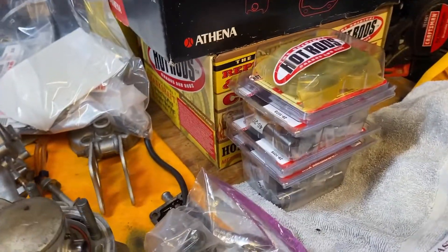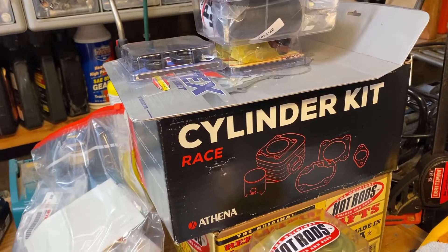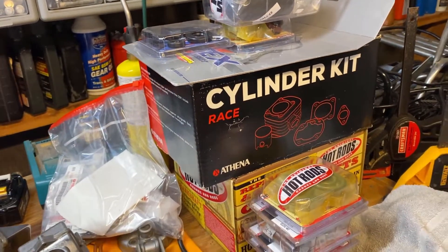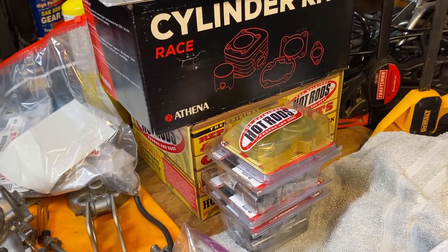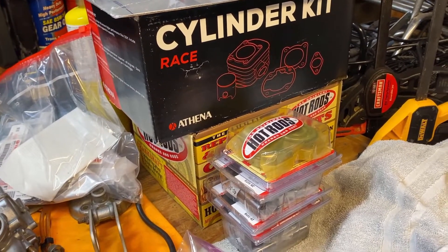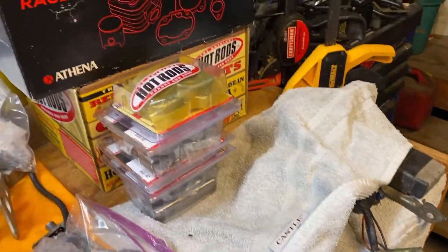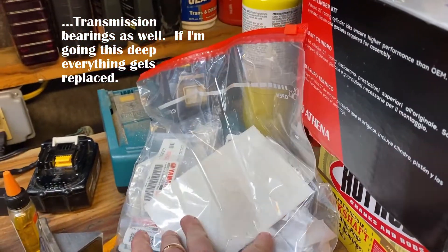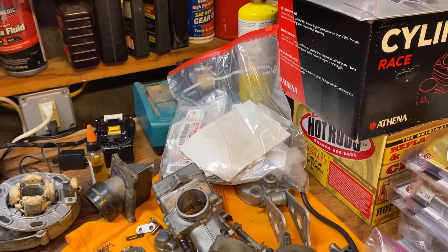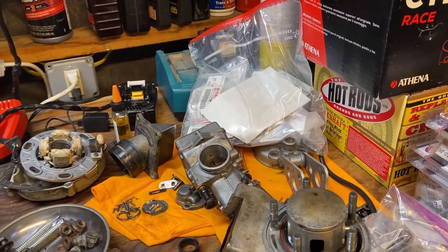We've got all the parts now ready to go. We've got the 144 cylinder with the head and the piston. We've got a brand new Hot Rods crank down there. All new seals and bearings for everything — crank bearings, swing arm bearings, linkage bearings — everything new and ready to go. Got a big bag of brand new Yamaha parts, just hardware and stuff to replace the garbage that was on there before.